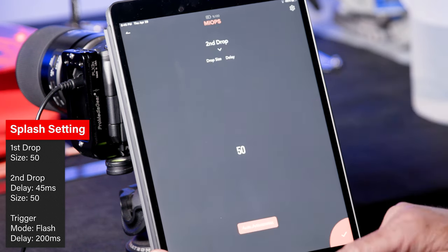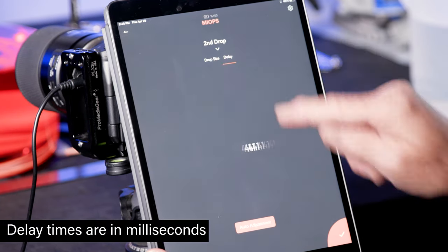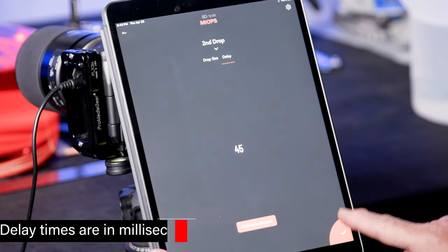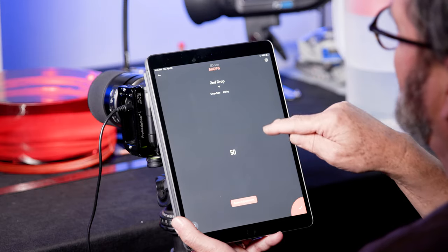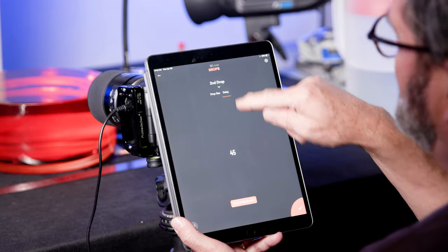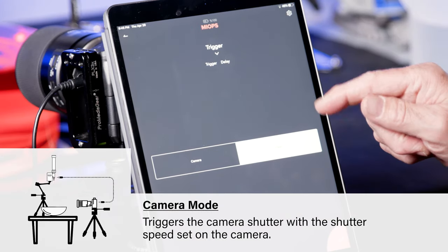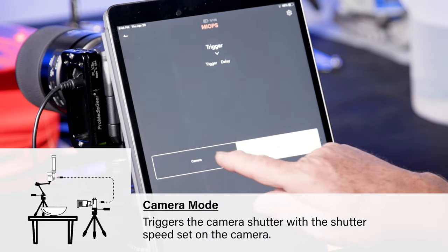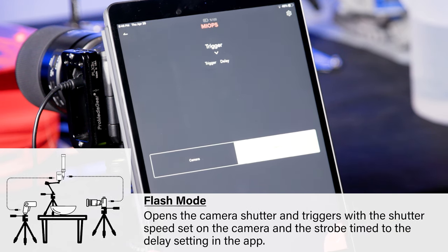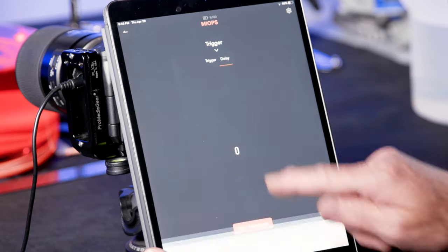For the second drop, I have the drop size and the delay. I can change the delay time — I set it to 45 — hit done. Then I set the second drop size and delay to 45 as well. Then I come down to flash, and set how long a delay I want before the flash goes off. I'm triggering with the flash in bulb mode on the camera, so I set the flash delay to 200. You can also keep adding drops — a third drop and so on — as many as you want.